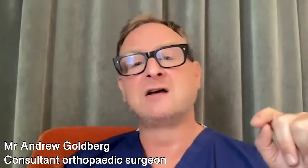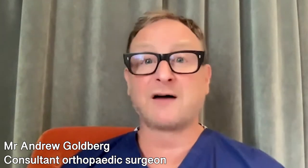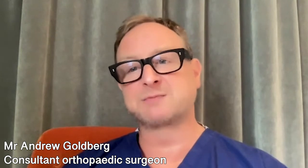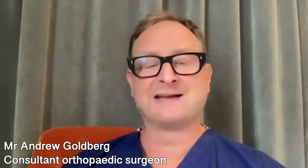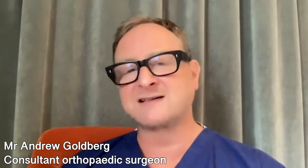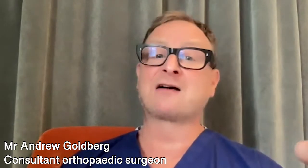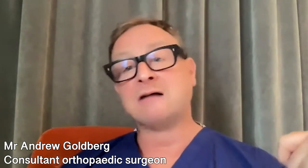Nerve injury can occur, especially if there's lots of scar tissue around the ankle — for example, after a broken ankle or repeated sprains. The risk of nerve injury is about one in 25. But nowadays, if it's identified early, there's a lot we can do about it. The risk of the ankle needing to be removed and replaced is about one and a half percent per year, as mentioned before.